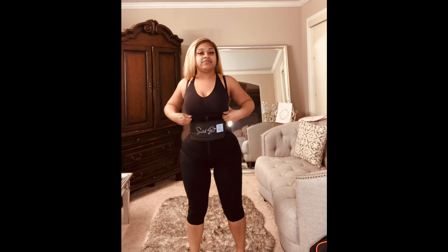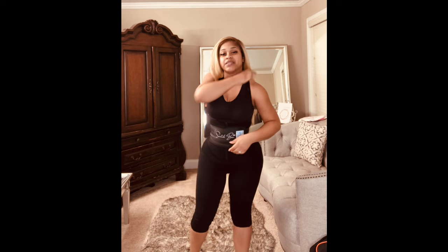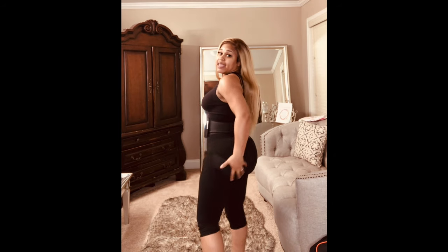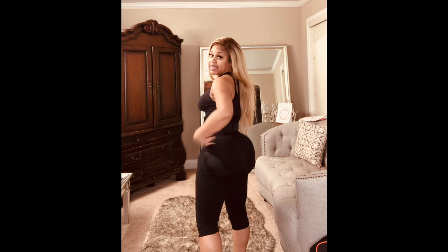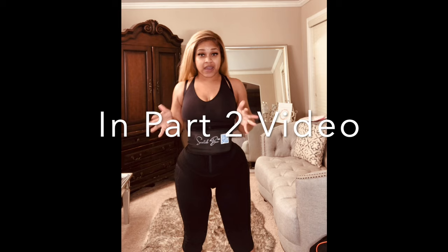Number one is called the Refined. It has long legs and comes with a snatch band. It's actually a sports bra, but it leaves the breast open. It has straps and comes long, with an opening at the bottom. This one has a stretchable butt, and I'll explain the difference between stretchable and breathable butts after I finish trying on all five. Please stay tuned to the end of the video.